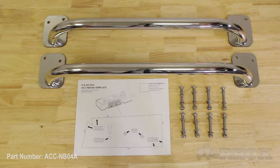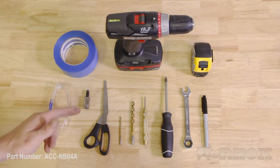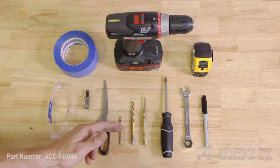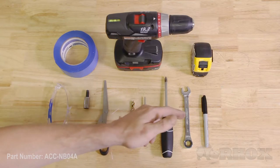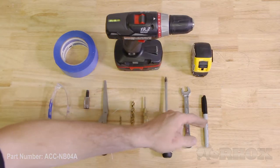Now let's take a look at the tools needed for this installation. The tools that we need for this install are some tape — I decided to go with masking tape — safety glasses, a T45 Torx, scissors, an eighth inch drill bit, a 5/16 inch drill bit, a center punch, a drill gun, a Phillips head screwdriver, a half inch open-ended wrench or socket, a tape measure, and a permanent marker.